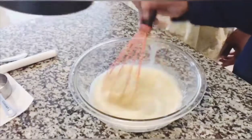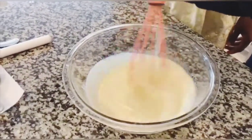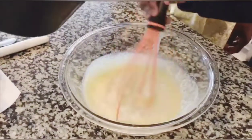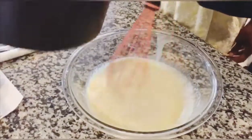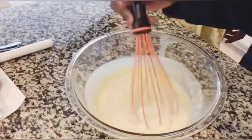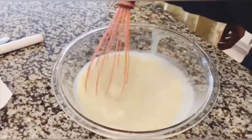The recipe says to stir the milk and cream mixture into your egg mixture. Be careful to pour it in three separate intervals — it doesn't matter how much you pour each time, just make sure it's three separate pours and that you're stirring the entire time. That's the most important thing: stir while you're pouring.